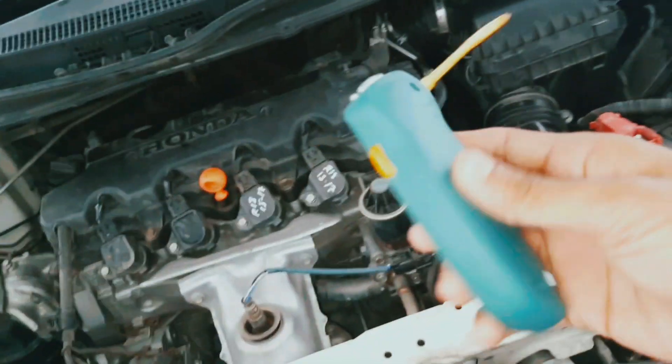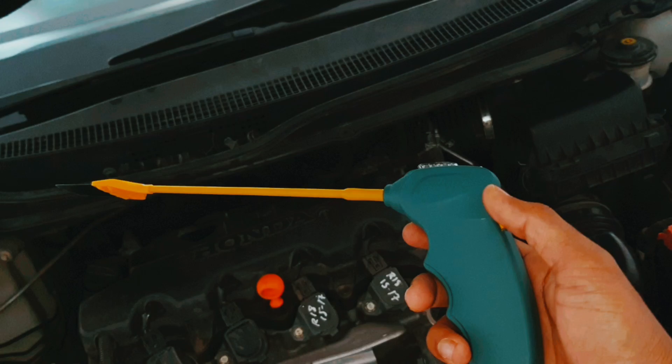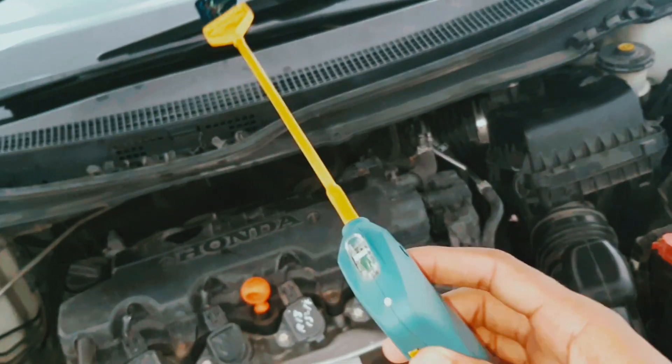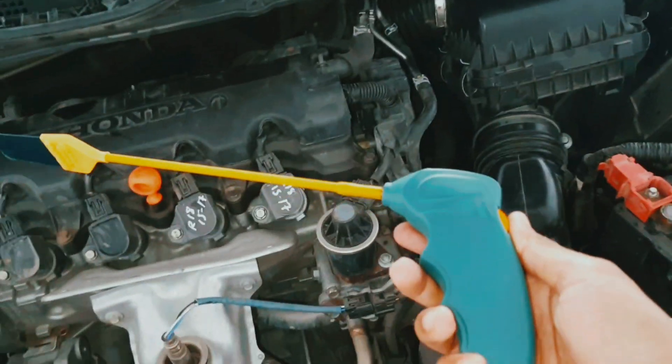So with this tool you can find out which ignition coil is damaged and which one is good. That's how you can test an ignition coil. Thank you.